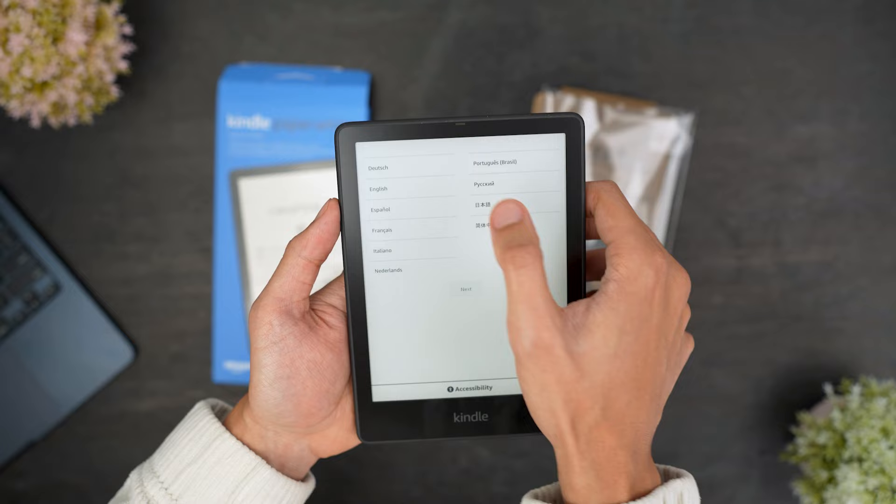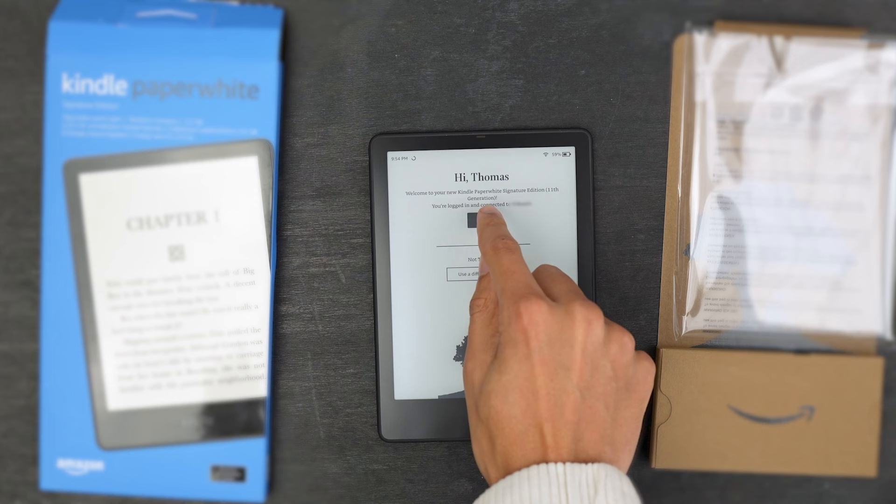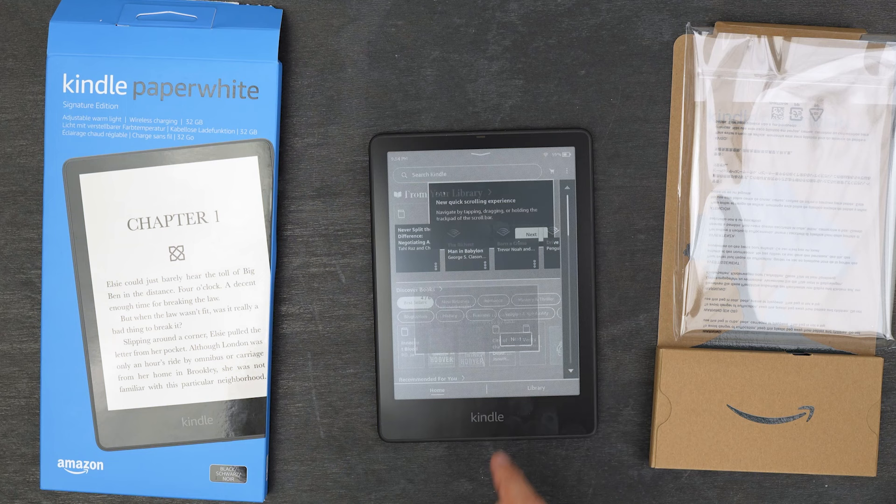Setting up the Kindle is very simple. You'll be prompted to choose your country location, connect to Wi-Fi, then sign into your Amazon account. From there, the Kindle will perform any updates, and you should be ready to use the Kindle within a couple minutes of first turning it on.